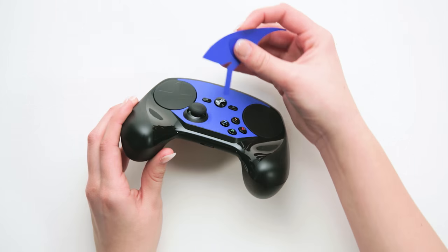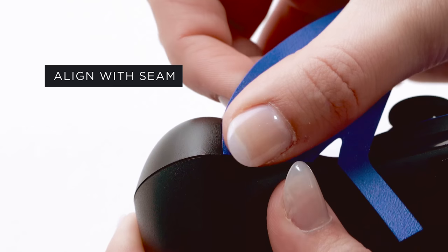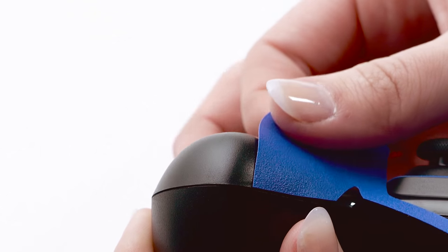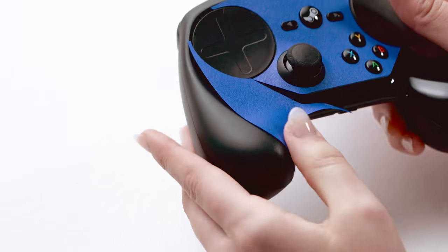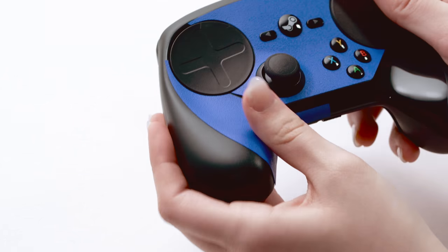Next, carefully remove the left grip piece from the paper backing and line it up with the seam of the controller casing. The wrap will fall into place along the left touchpad and the bevel on the bottom of the controller. You'll need to apply heat to conform the wrap around the curves of the device.